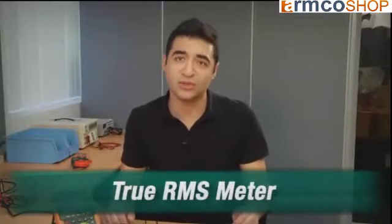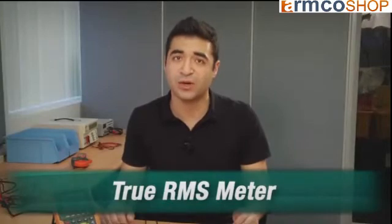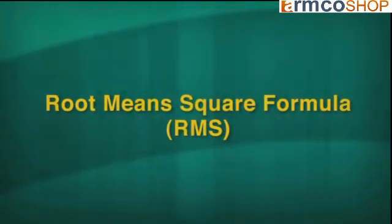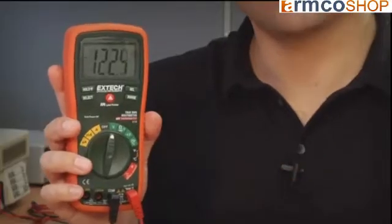True RMS multimeters or clamp meters do not rely on the averaging method to calculate AC current or voltage. Instead, their processors use the root mean square, or RMS formula, to accurately accommodate distorted waveforms when calculating readings. As you can see, I've got a distorted waveform and the multimeter is reading 122 volts.